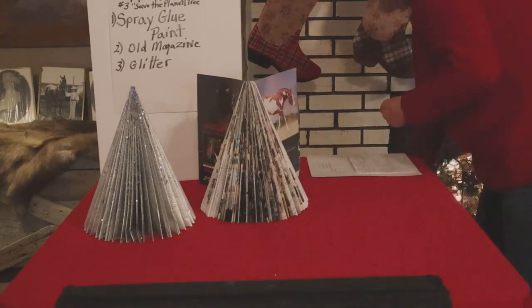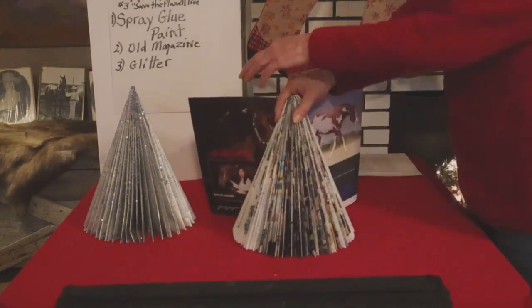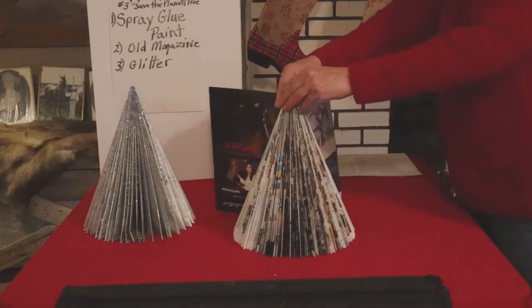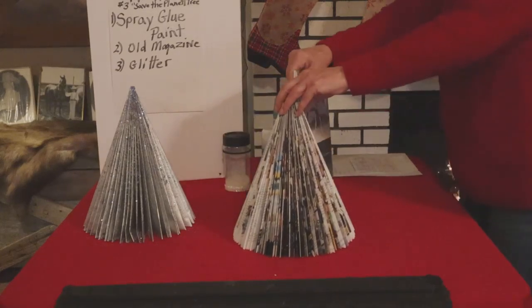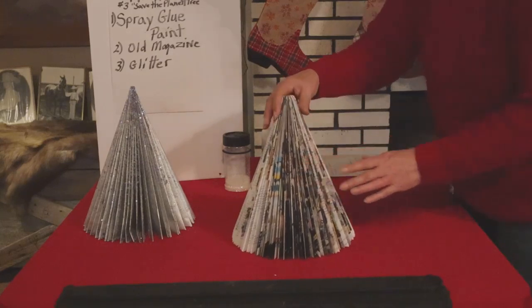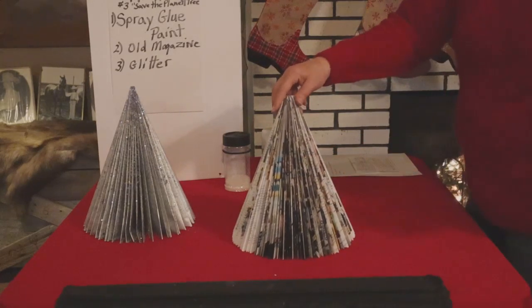Pretty soon we have it all done. The only thing left is the front and the back cover — we want to tear those off because they're usually a little stiffer. Then we're going to fluff up the tree, and now it's ready to be spray painted and glittered.